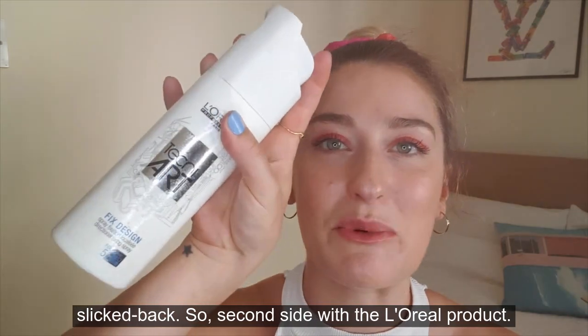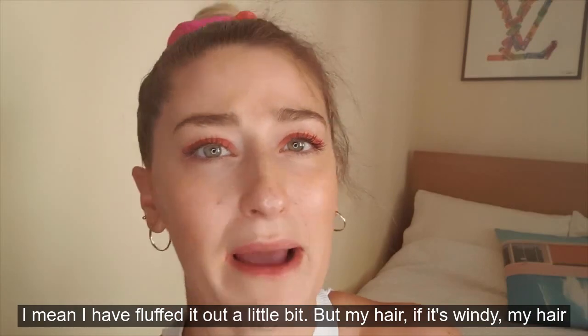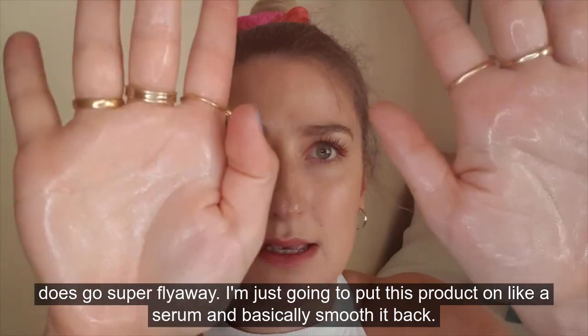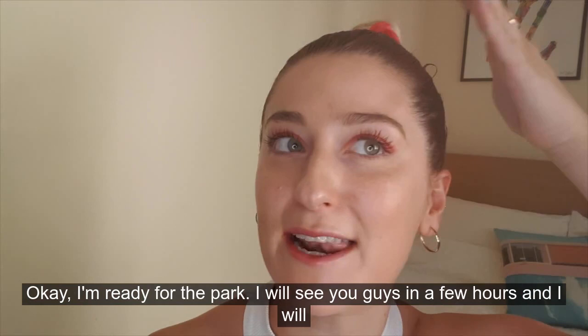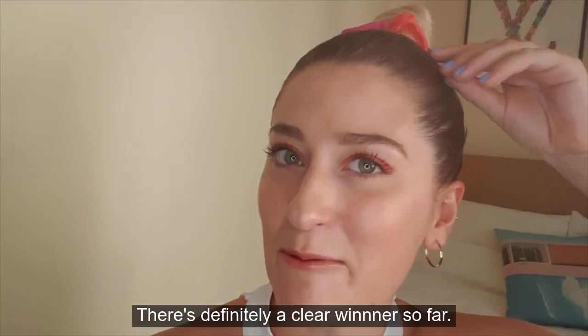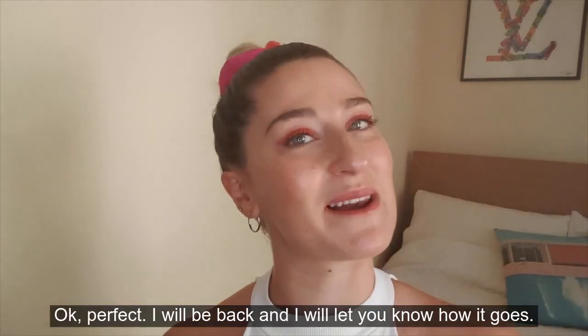Second side with the L'Oreal product. You can see the difference — I have fluffed it out a little bit but my hair, if it's windy, does go super flyaway. I'm just going to put this product on like a serum and basically smooth it back. Okay, I'm ready for the park. I will see you guys in a few hours and I will let you know what I find out. There's definitely a clear winner so far — and it feels really soft on this side as well now.